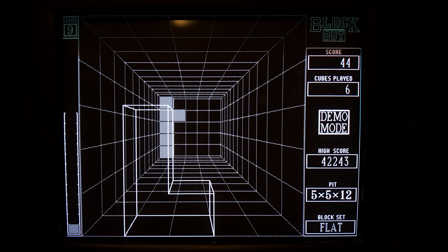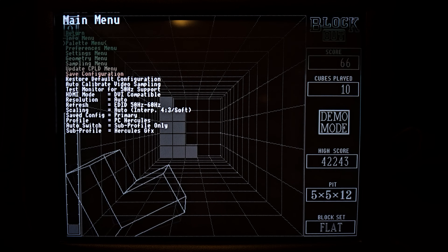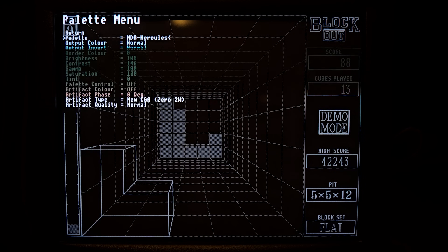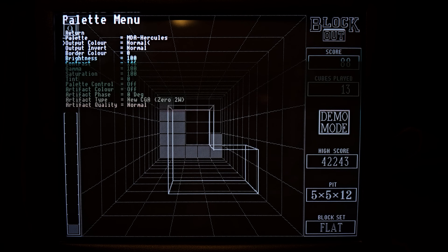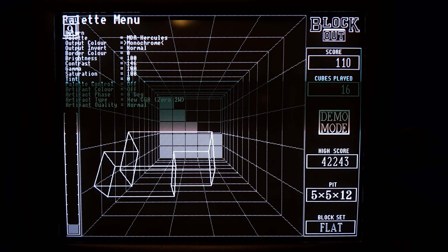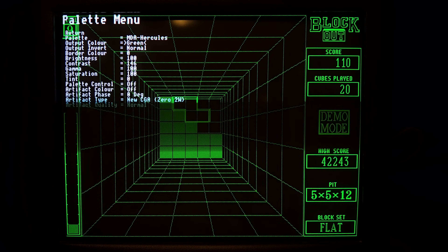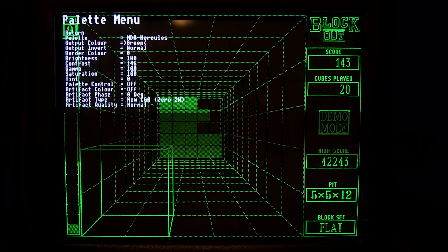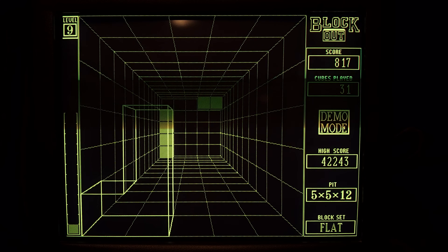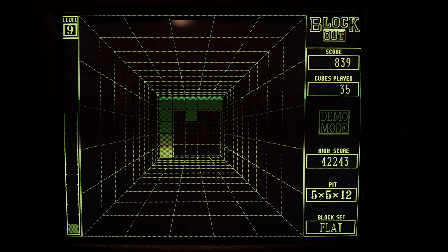Let's try a game — Blockout, one of my favorites from back in the days, where I used Hercules graphics. If I remember right, my Hercules screen was amber. Let's go back into the menu and choose a different palette. We have green and amber. Not bad. Now this looks like my original Hercules monitor that came with this Euro PC.